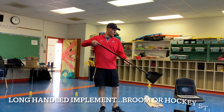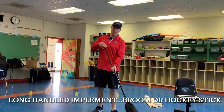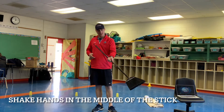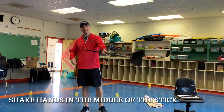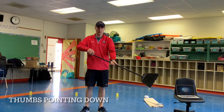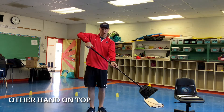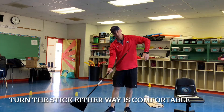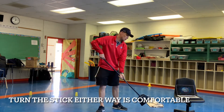Now for my hockey stick I'm going to be using a broom. You can use anything with a long handle. The way that I like to hold it is putting my hand in the middle like I'm shaking hands with the hockey stick and making sure my thumb is pointed down. Then my other hand is at the top with my thumb pointed down as well. You can do this on either hand, making sure your thumbs are pointed down whichever way feels more comfortable to you.